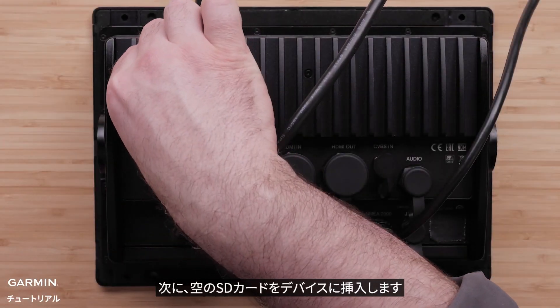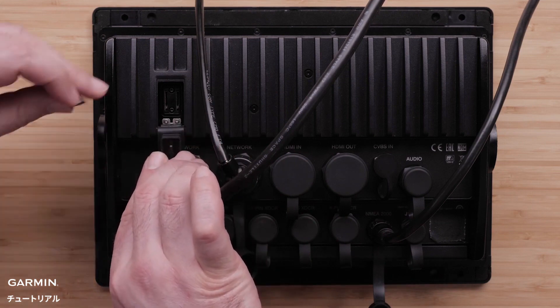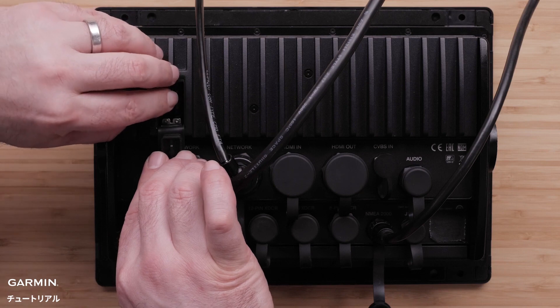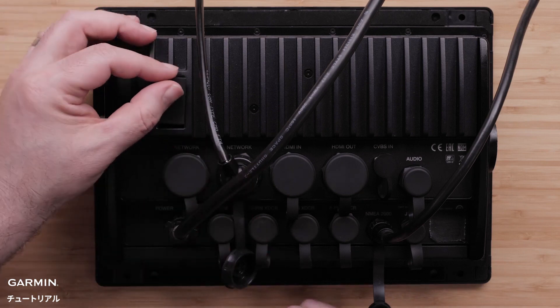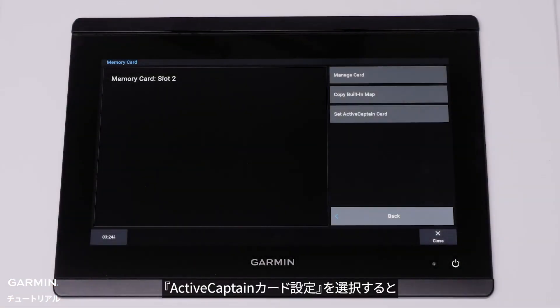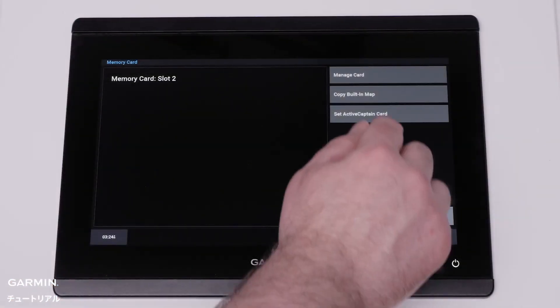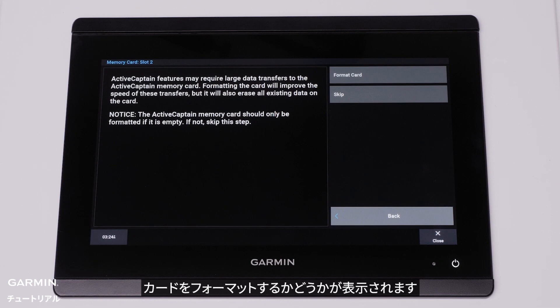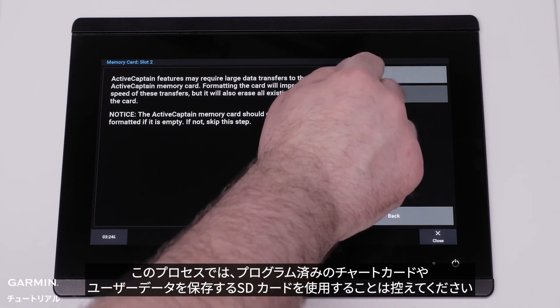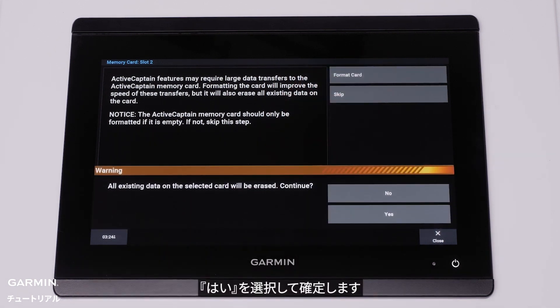Now insert the blank SD card into the device. Select Set Active Captain Card. You will now be asked to format the card. This is recommended but will completely erase everything on the card. It is not recommended to use a pre-programmed chart card or SD card loaded with user data for this process. Select Yes to confirm.